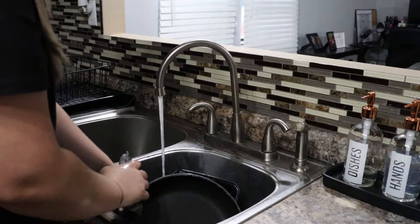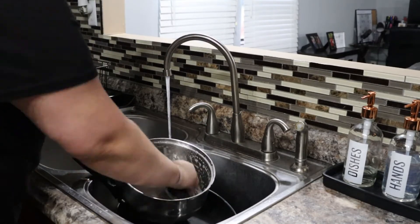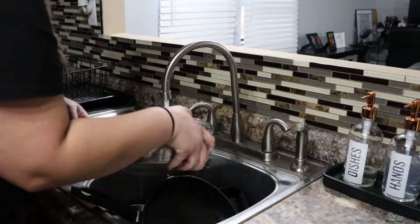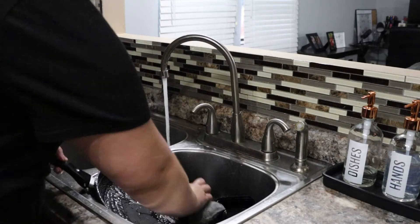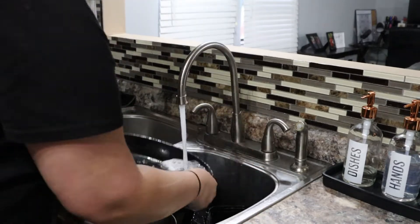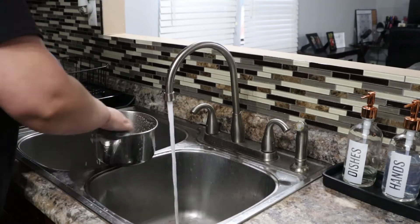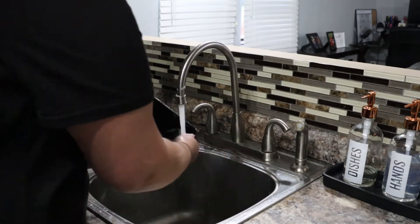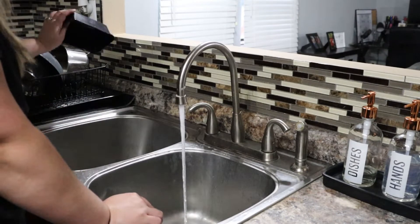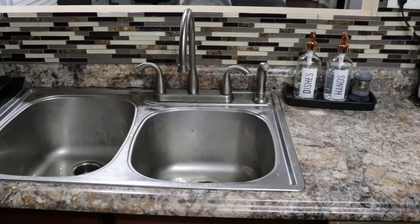Now it is time to do some dishes that are in the sink. I have to admit I'm not a big fan of dishes — it usually takes me like an hour to do them, especially if there's a full sink load. Thankfully today there were only a few dishes because I've been trying to keep up with them since they can fill up pretty fast when you cook a lot. But I have to say, one of the best feelings is a nice clean kitchen with an empty sink.